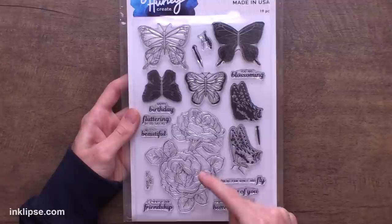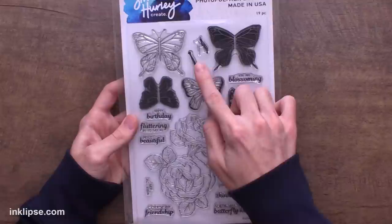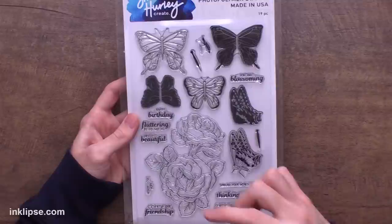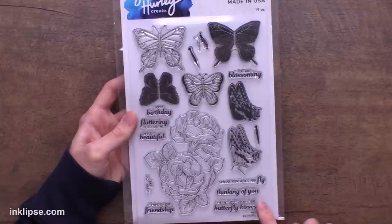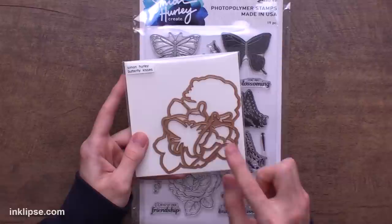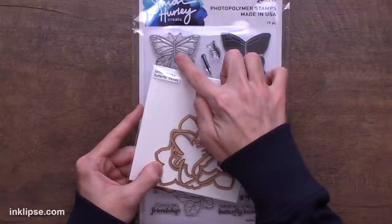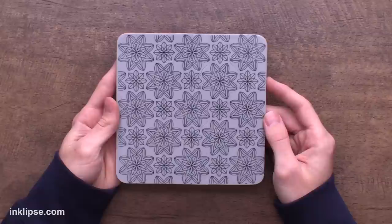Next we have the Butterfly Kisses — again a 6x9 clear photopolymer stamp set. It's got a large rose cluster, and three different butterflies: one that can sit on flowers, and two that are flying with wings open. It has all the center bodies of the butterflies and the wing portions, so you can easily stamp in the colored portions. The sentiments include 'I Cherish Our Friendship,' 'Sending Well Wishes and Butterfly Kisses,' 'Spread Your Wings and Fly,' 'You Are Blossoming,' and 'Fluttering By to Say Hi,' and more. There's also another coordinated die set from Spellbinders that cuts out all three butterflies and the large floral image — even getting into some of the little intricate details like the butterfly antennae that you wouldn't want to cut out yourself.